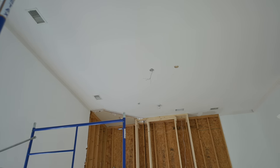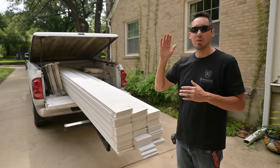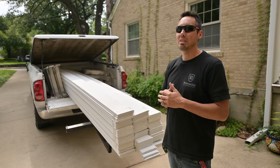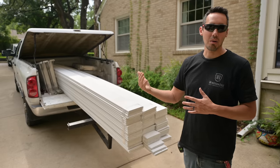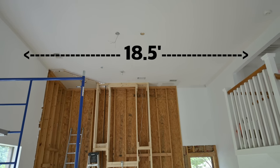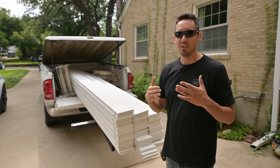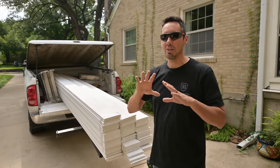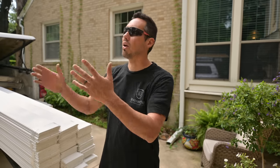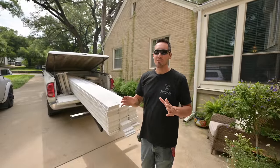Before we put this up there, we need to run some beams going across that room. The problem is that room is 18 and a half feet long and I called the lumberyard and they said the longest they have is 16 foot, so we'd have seams everywhere. We got this idea to basically book match re-saw the 16 footers so the grain matches. The color is the deal breaker with white oak - I don't want to look up at that ceiling and see a splice. I want it to be the best it can be.